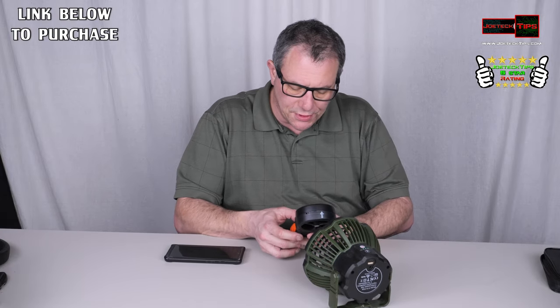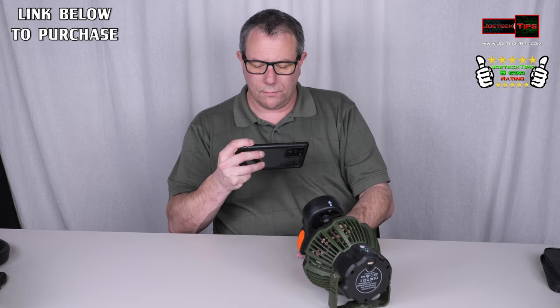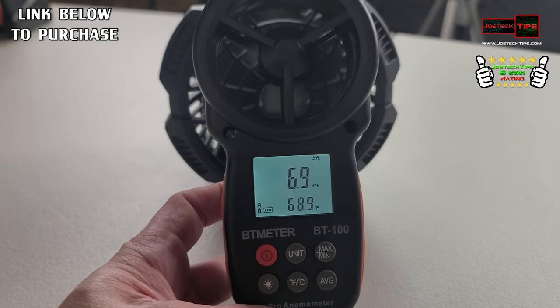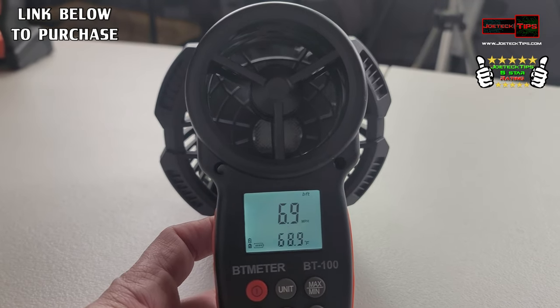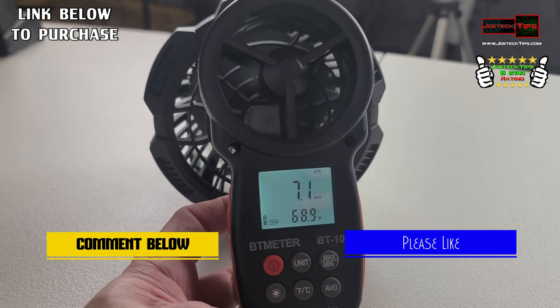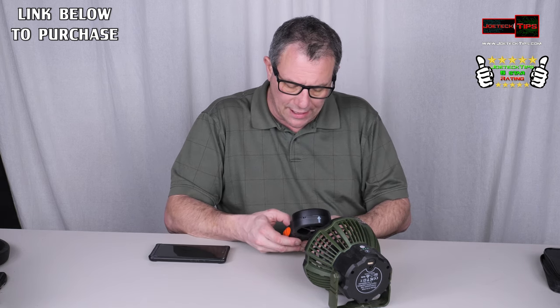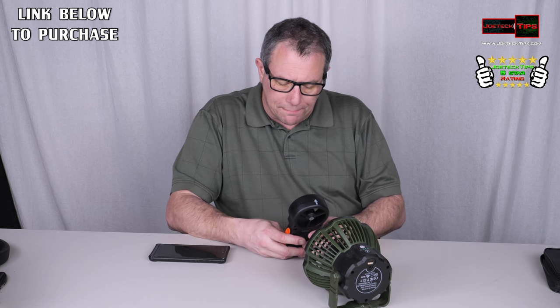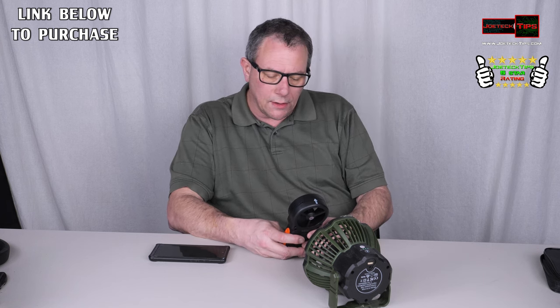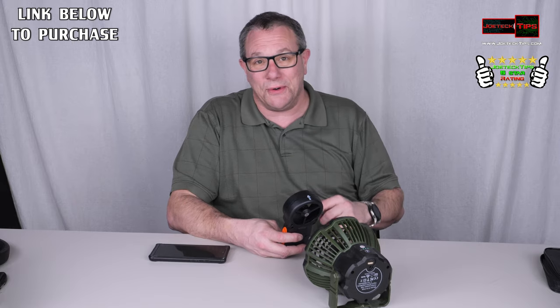Let's put this in miles per hour. It's pumping out 6.6 to 6.9, 7.1 miles per hour — actually that was 7.6 — so a fully charged battery will obviously push out more. That seems to be the typical speed for these fans. In feet per minute we're getting around 629 feet per minute. Pretty cool.